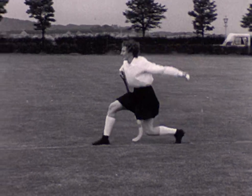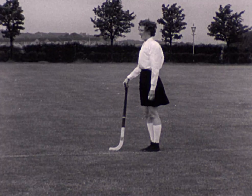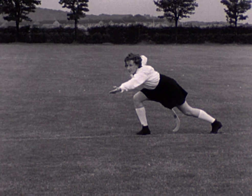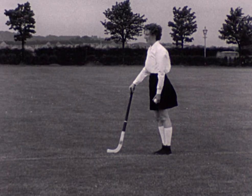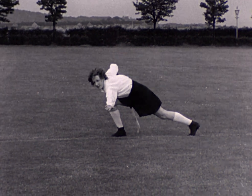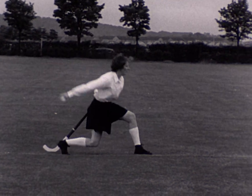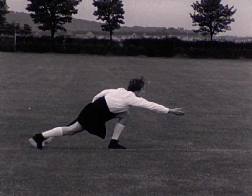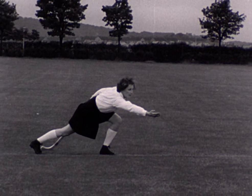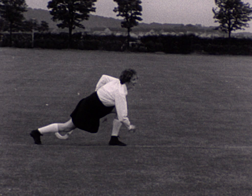Here the player shows the action of the roll-in. The ball is being rolled with the hand nearest the sideline, and the arm follows through in the direction of the roll. She is showing three directions of roll: close to the sideline, diagonally forward, and the square roll straight into the field.